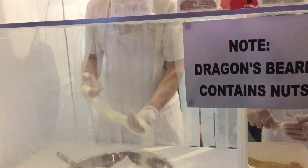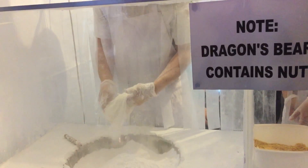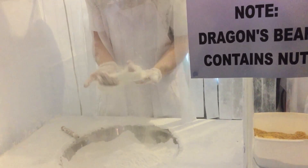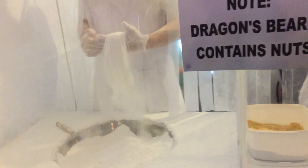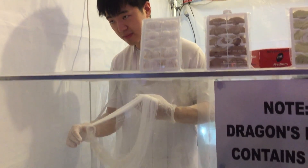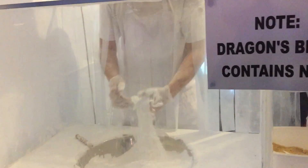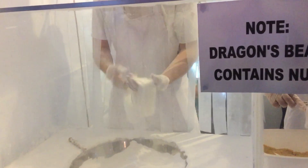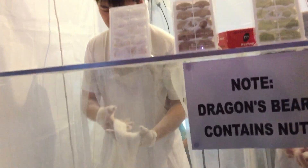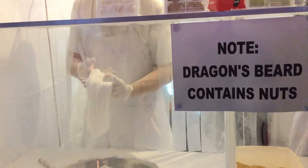And thirty-two double sixty-four. Sixty-four double one-twenty. Hundred twenty double two fifty-six. Two fifty-six double five twelve. Five twelve double one thousand twenty-four. One thousand twenty-four double two thousand forty-eight. Two thousand forty-eight double four thousand ninety-six.